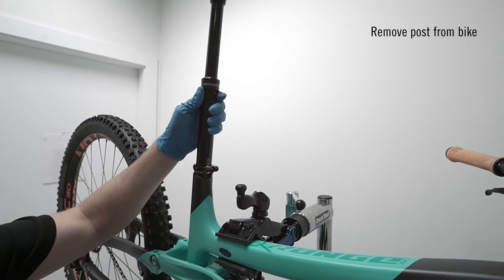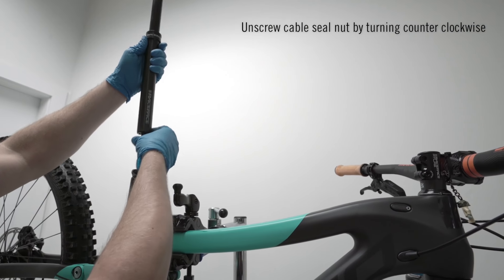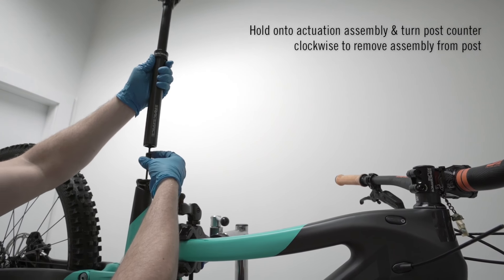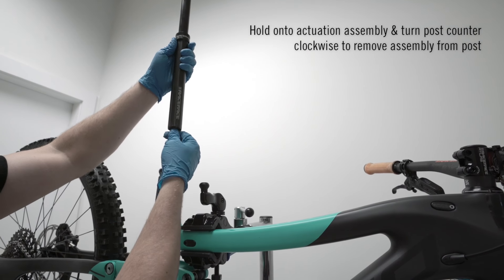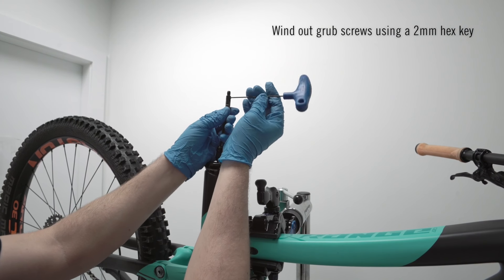Now it's time to remove the post from the bike. Unscrew the cable seal nut by holding the post static and turning the nut counter-clockwise. Next, hold the actuation assembly static and turn the post counter-clockwise to remove the assembly. Use your 2mm hex wrench to wind out the grub screws.